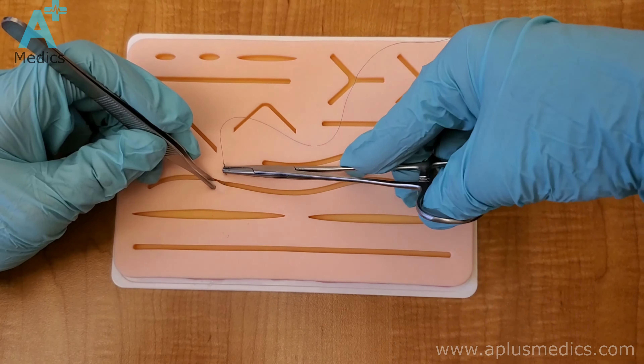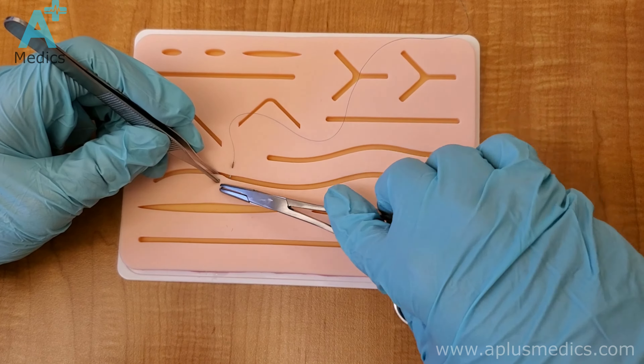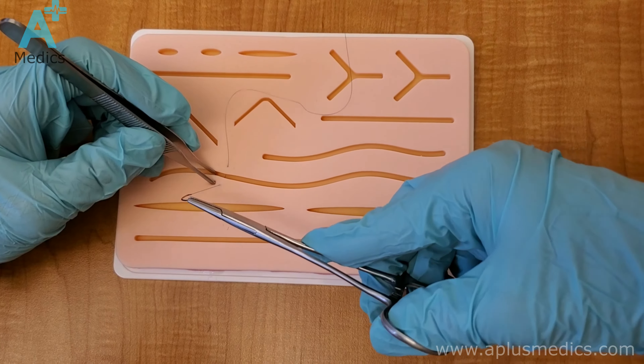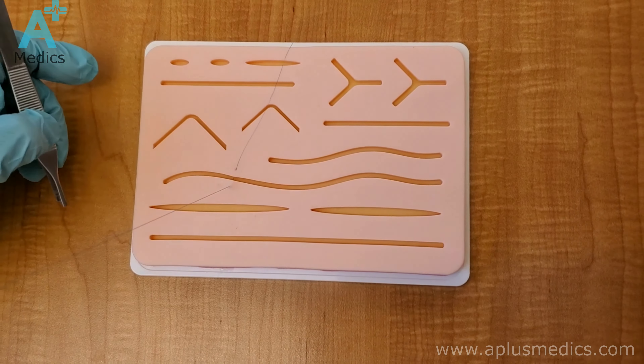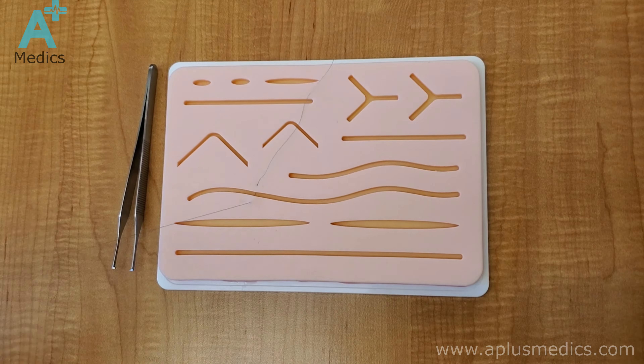First, start by driving the needle in — try to go perpendicular to the skin and then take a nice smooth bite towards the other side. Pull the needle out and then pull the string all the way until you have a short side and a long side.